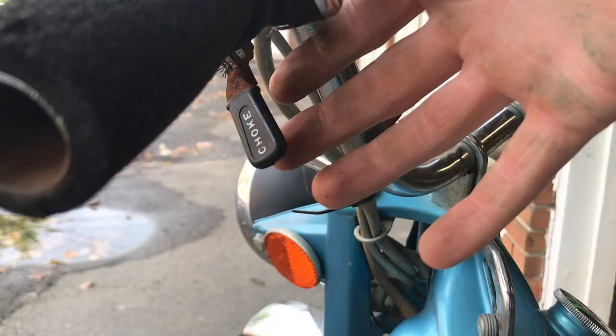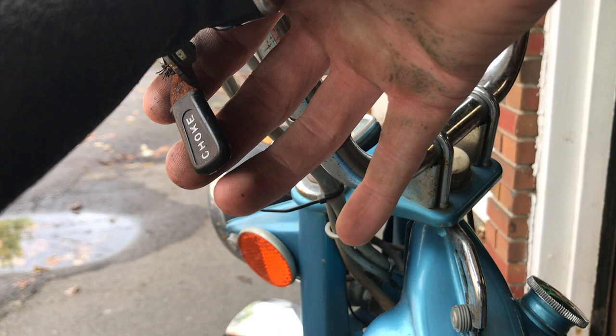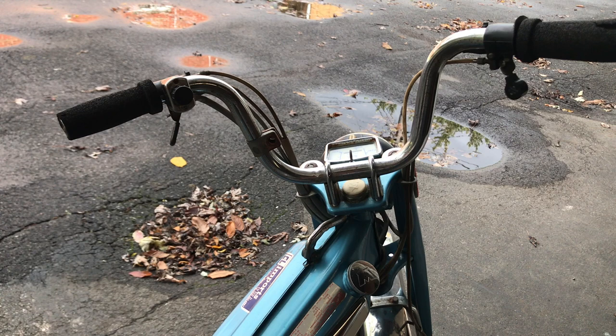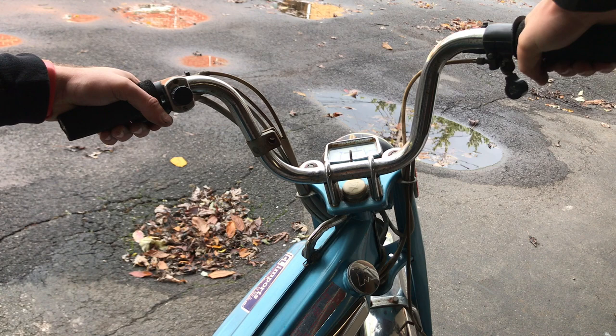You can start it without the decomp but it's a lot harder. The choke cable on the other hand goes directly to your carburetor, and it's just easier to start a bike that's cold with the choke on. So now that you know what both switches do: when you're starting, hold in both levers, and as you pedal and the motor starts turning over, drop the decomp and give it a little bit of gas.